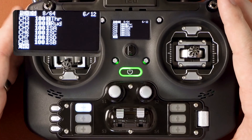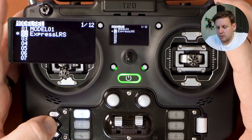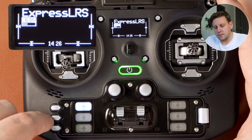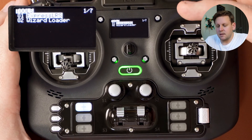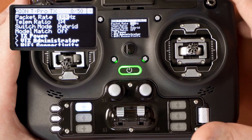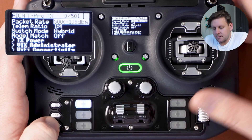Now that we've got the mixes set up, hit back and tab across — we're pretty much good to go in terms of model setup. What we want to do is make sure everything is working correctly by checking the ExpressLRS Lua script. Hold down the menu button to go into the system menu, and you'll see tools, then ExpressLRS. Hit enter, and if it loads, it means we've set up our model correctly and the radio is communicating with the internal module.